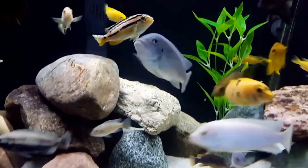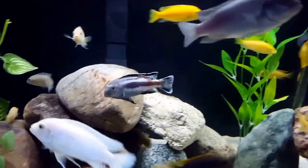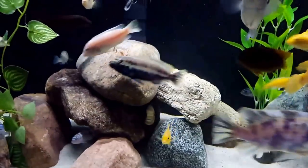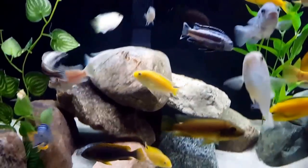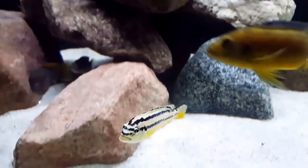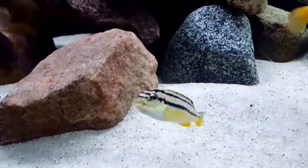They can also be fed some live, frozen or dried foods, but only on occasion as they are prone to digestive problems if fed too much protein, as most Mbunas tend to be. It's always better to feed a few times a day in just small amounts.